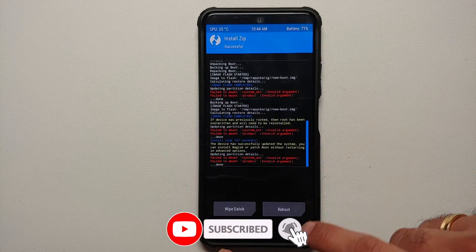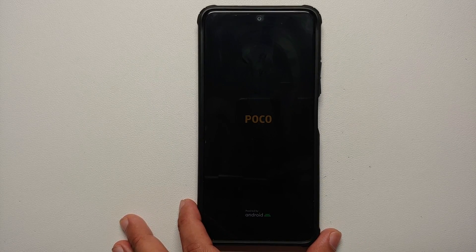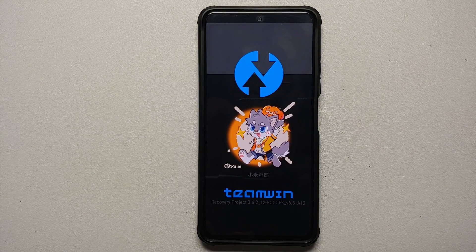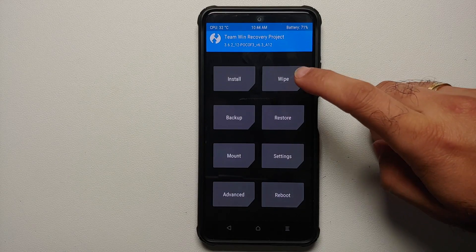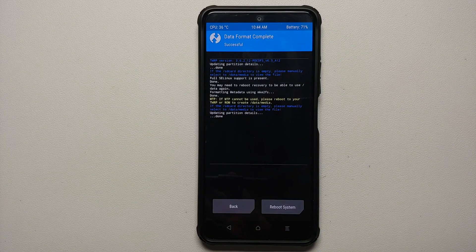Next, tap the home button, go into Reboot, and select Recovery. At this point your device is going to boot back into TWRP recovery because we had checked the option to install TWRP after flashing the ROM zip. Once back in TWRP, go into Wipe > Format Data, type in 'yes', and tap the checkmark on the bottom right. As mentioned at the beginning of the video, you are going to lose all your pictures, videos, and anything important on your device because we just performed the format data.